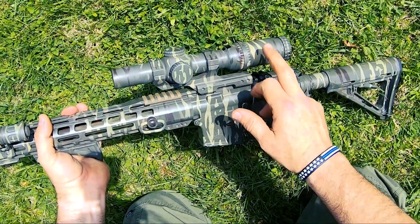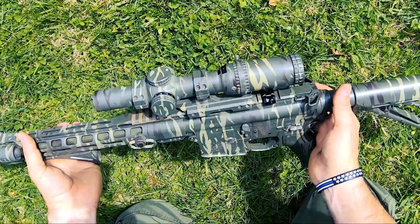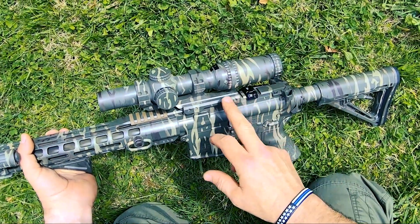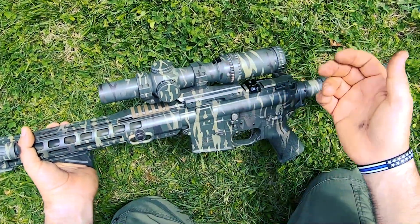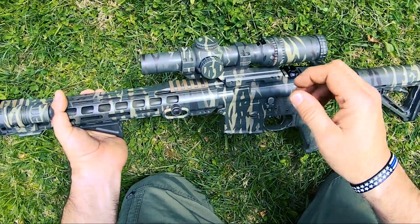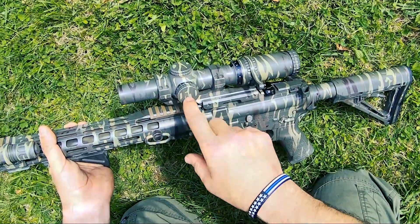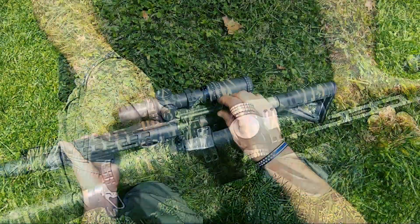Now this optic, I absolutely love it. I tried to take some video of the reticle and it just won't pick up. I've got a 1-8 and a 1-6 — this is the 1-6 Vortex Strike Eagle. I bought it off PSA, cheaper than I could get it anywhere else, it was amazing. It's fantastic — 1 power, 6 power, and it's also got 11 different brightness settings.